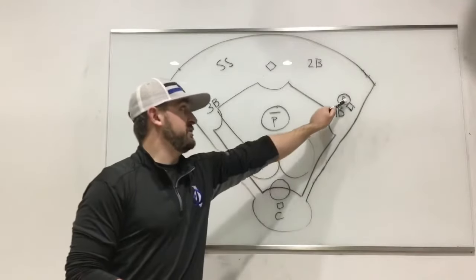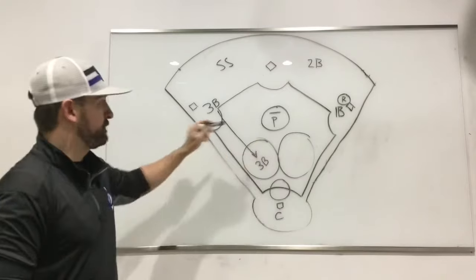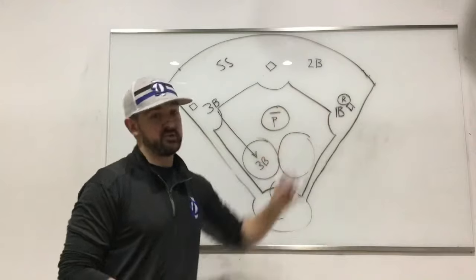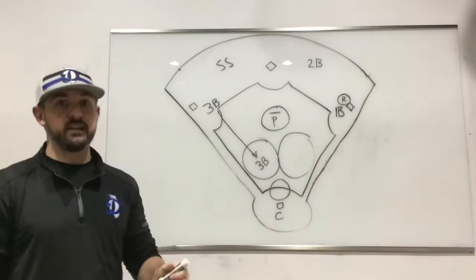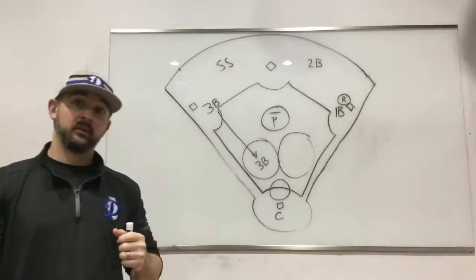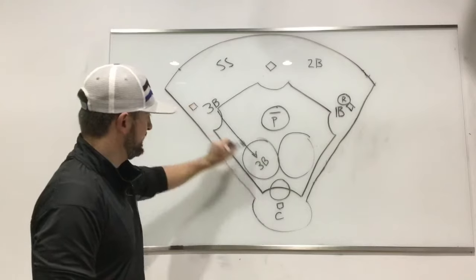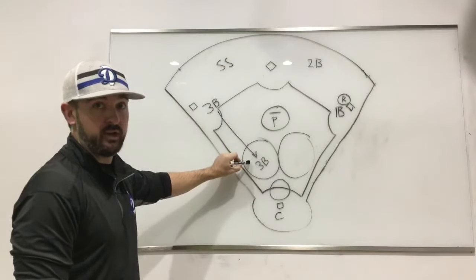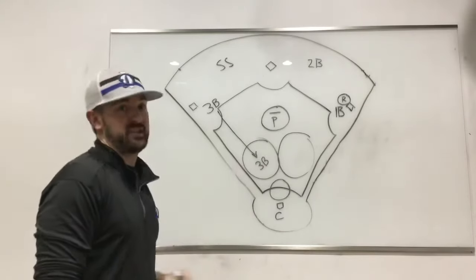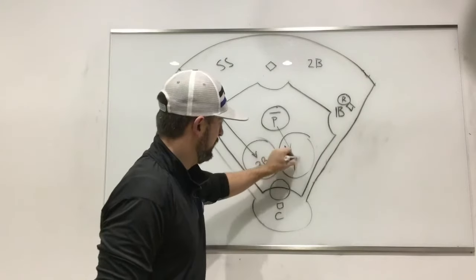Our blue coverage is going to come when the other team has a runner on first base. What we're going to do is make sure that we have both sides of the infield covered. In our league, once that hitter shows bunt — slides their top hand up — they cannot pull back and swing. So as soon as he shows bunt, our third baseman can immediately crash all the way to cover the left side of the infield.